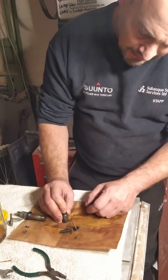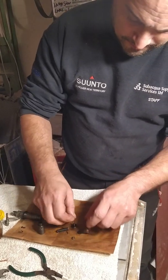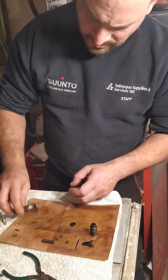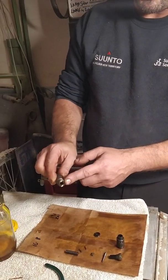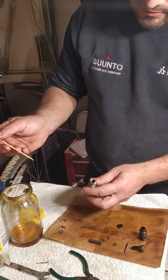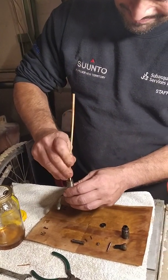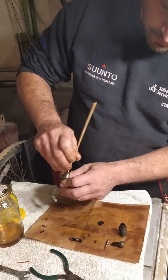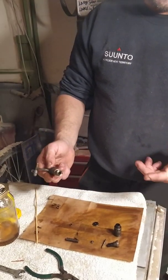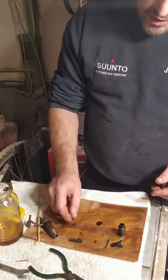Pushing the tip of the nozzle, you can continue with the disassembly. Inside here there should be a shim which is sometimes difficult to extract, so I try to extract it with a long bamboo stick. I have already dismantled three injectors and in every injector I only found one shim — sometimes there will be two or more.